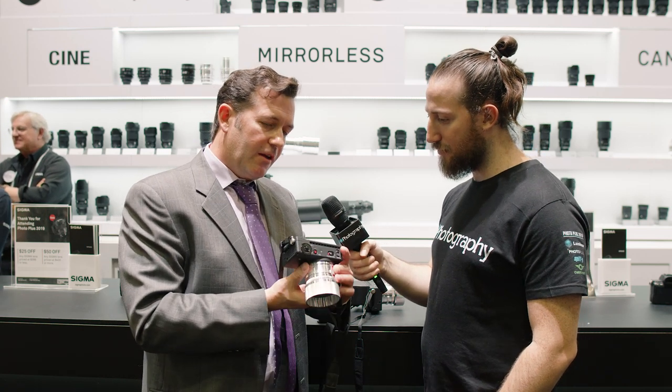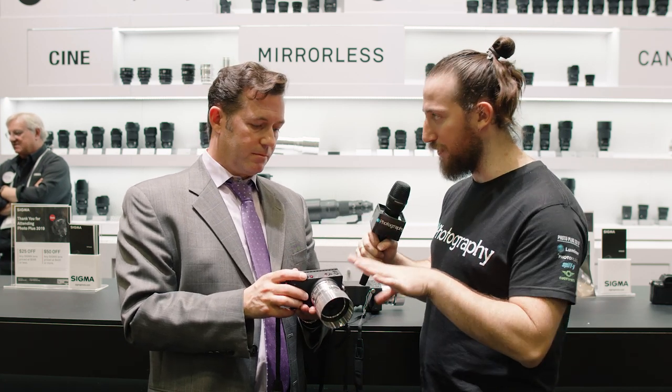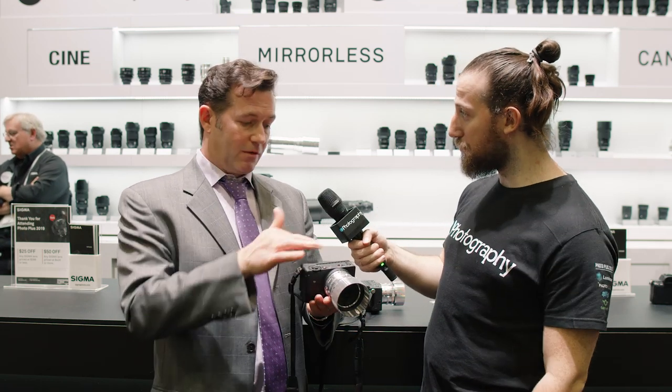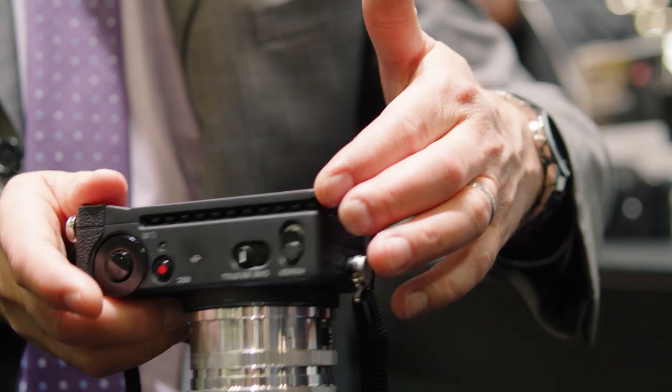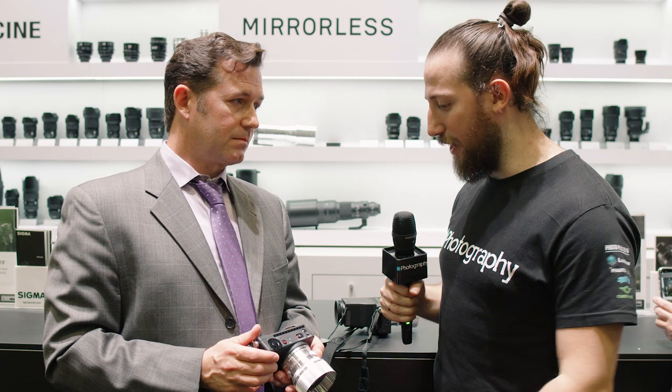A very interesting feature — if you can see this detail here, right around the edges is a heat sink in order to keep the sensor cool. You can go into the menu and see the sensor temperature to make sure it's in a good working range. And there's no fan — you don't hear it at all. Nice move, Sigma.